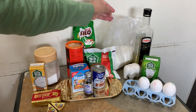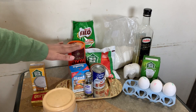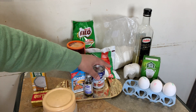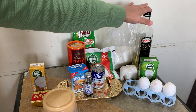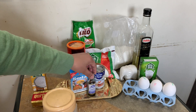We will take 2¼ cups flour, 1¼ cup sugar, ¾ cup cocoa powder, 1½ teaspoon baking soda, 1 teaspoon baking powder, ½ teaspoon salt, 1 cup milk, 1 cup Milo powder, 1 cup oil, 3 eggs, 1 cup yogurt, and 1 teaspoon vanilla essence.